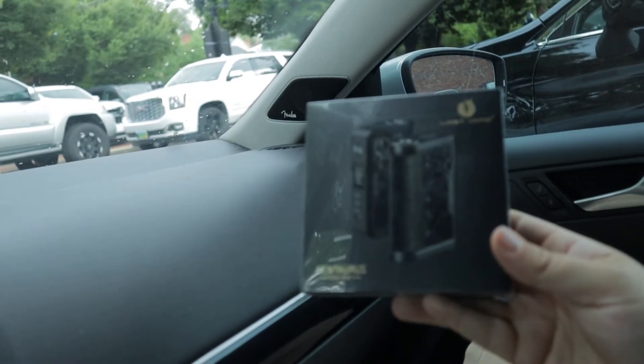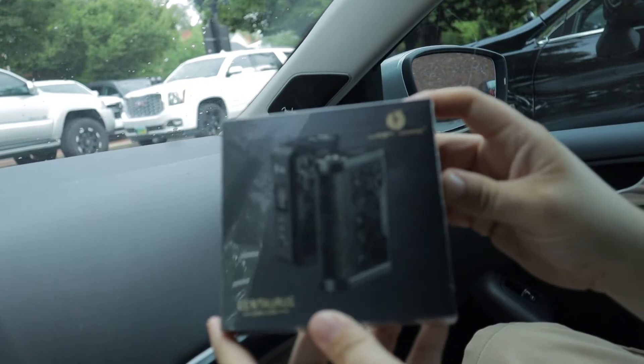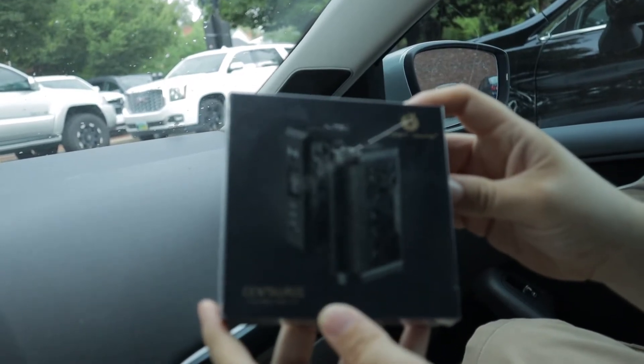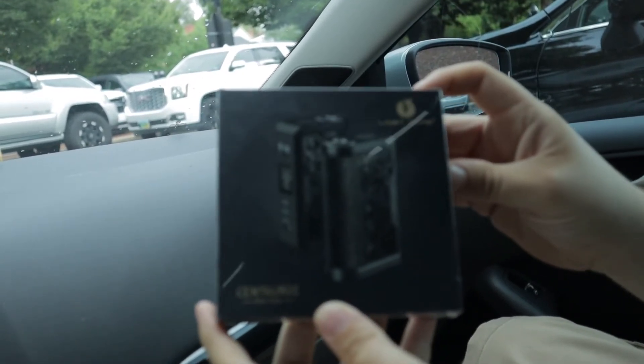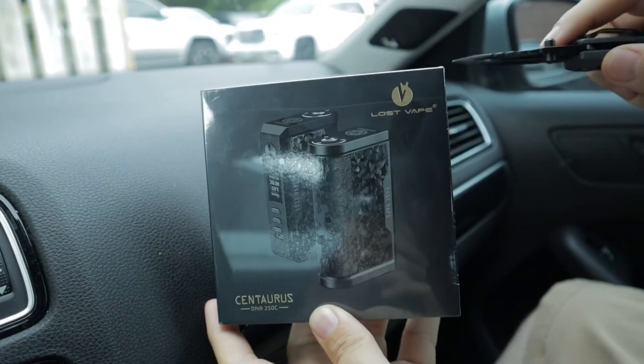What's up guys, Mike from Mike and Curtis, and today we're doing a quick unboxing of the Lost Vape Centaurus DNA 250. Let's go ahead and get started.